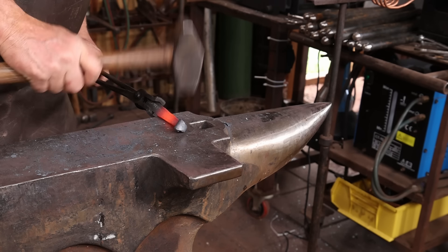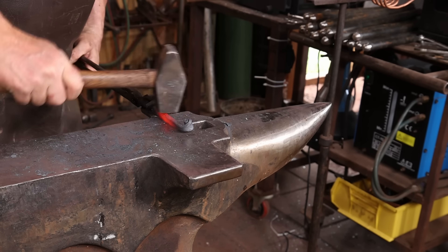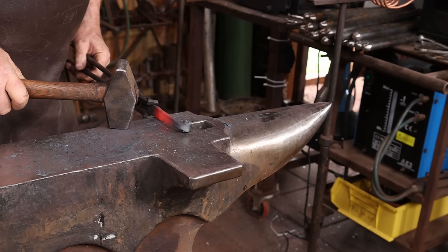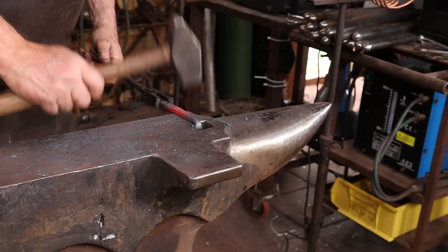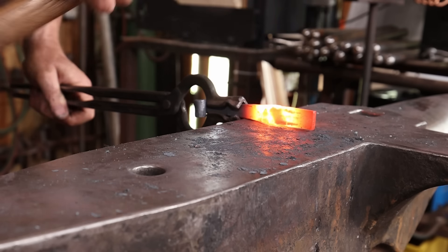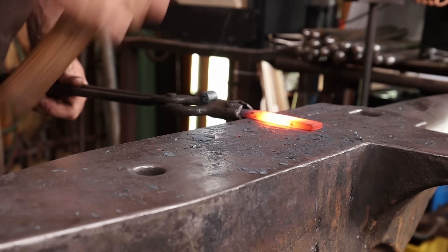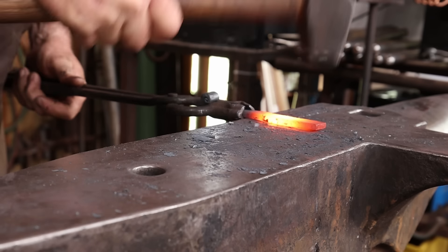We've been having a lot of 80 and 90 degree days, so instead of lighting a forge I'm actually doing all this in the induction forge. No reason you couldn't do this in a coal forge, propane forge, or even with an oxy-fuel torch if that's all you have. The induction forge does have the advantage of giving me a really nice isolated heat so I'm not getting too much material hot.